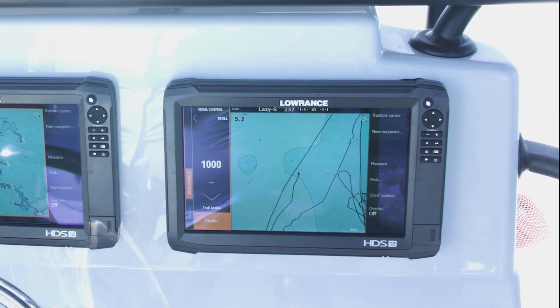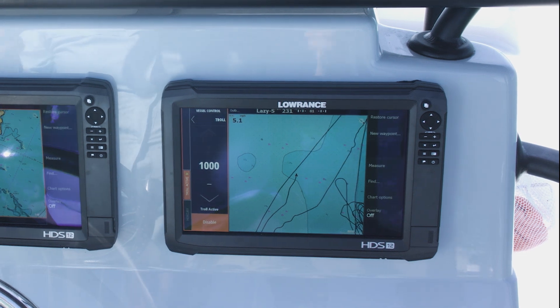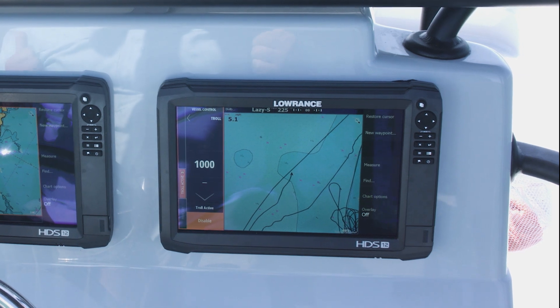All I have to do is keep an eye out and make sure I'm not going to run into any hazards in front of me. But I can actually spend more time keeping an eye on my baits and making sure that they're doing what I need them to do to get that fish on the line.